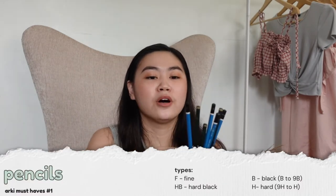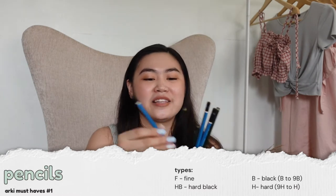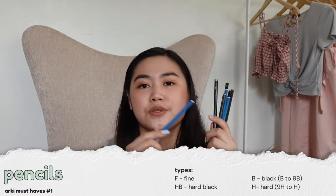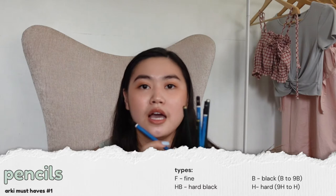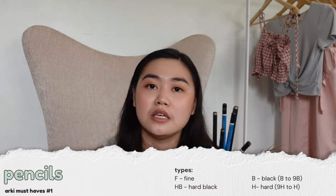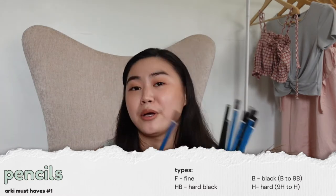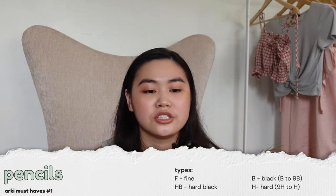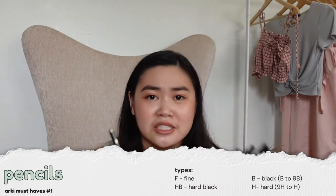The first thing you'll be needing for Arki are pencils. The basic ones are HB, B, F, and H. For me I just use the alternate ones — the even numbers like 2B and 4B. I hope you guys would have the HB first, one in F, and one in B — those are the needed ones in my opinion. For darker colors I suggest you get a 2B and a 4B.